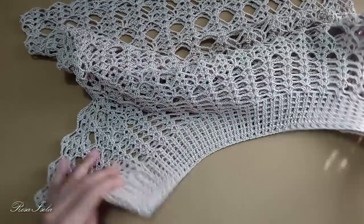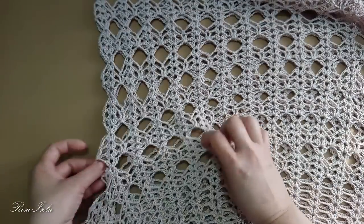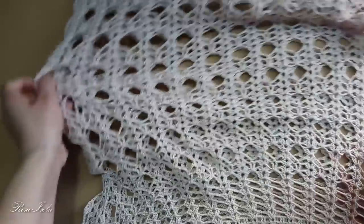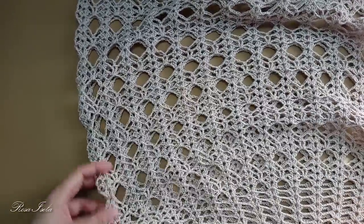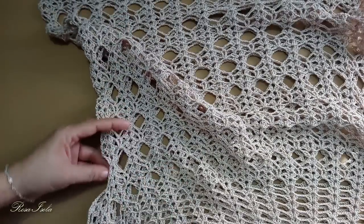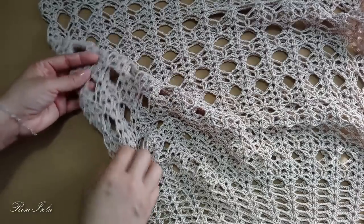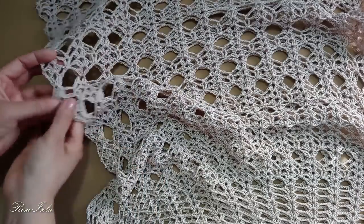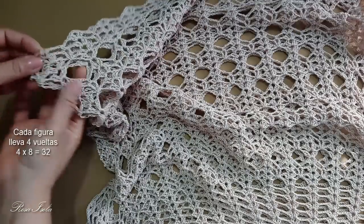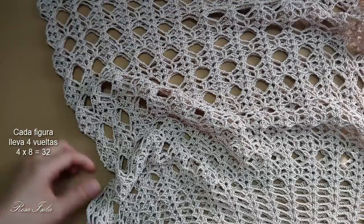Buenas amigas, tenemos terminada nuestra blusa en total. Recuerden que les dije que cada figura lleva 4 vueltas. Contamos la cantidad de figuras: la separación de la manga fue aquí, tenemos 1, 2, 3, 4, 5, 6, 7 y 8. 8 por 4 son 32; le puse 32 vueltas de largo a la blusa.